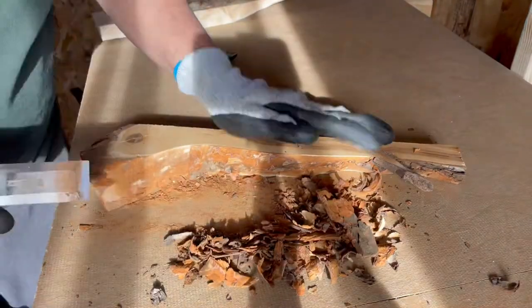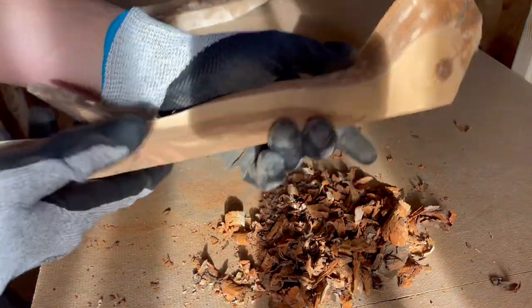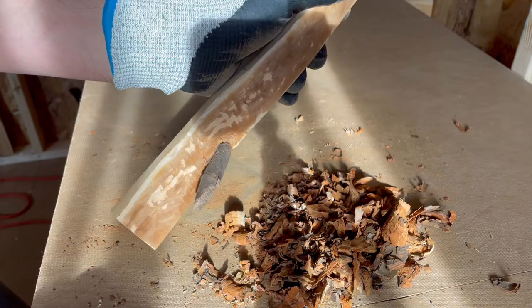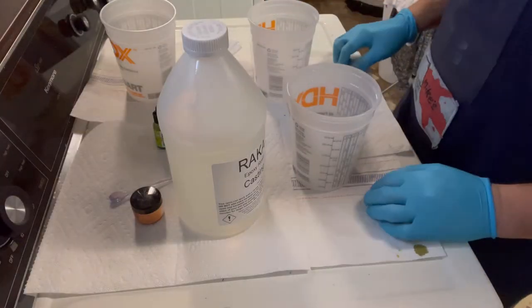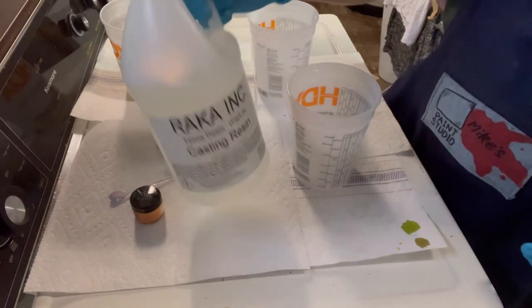The bark's all off for the most part. There's one tricky spot I probably won't try to do because I don't want to break that off. Let's go pour some resin.